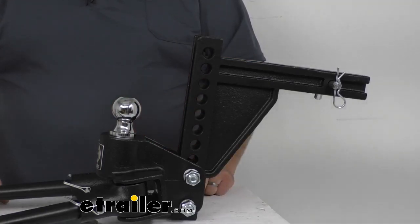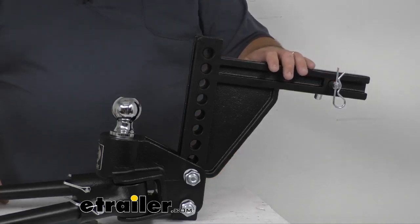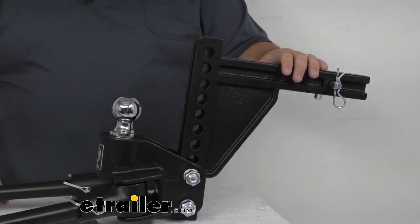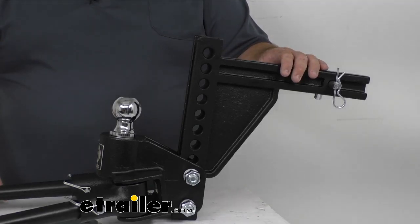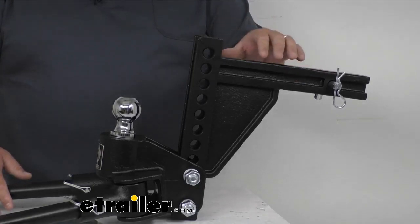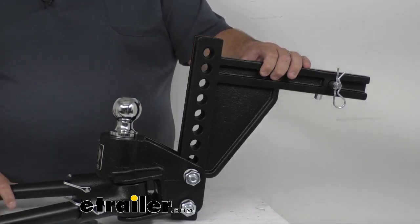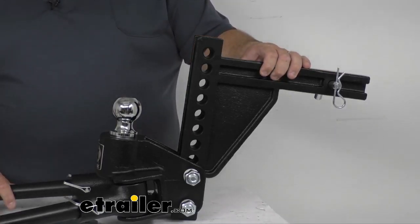It's a really easy, simple design to use. It is made for a two-inch by two-inch trailer hitch receiver. You want to make sure that your trailer hitch receiver on the tow vehicle is rated for use with weight distribution systems. Always check your manufacturer for that information, or if you get a hitch from us, we can answer that on the website or by phone. It is made in the USA, made of hardened steel. The spring bars are made of spring steel.